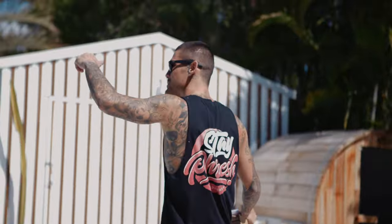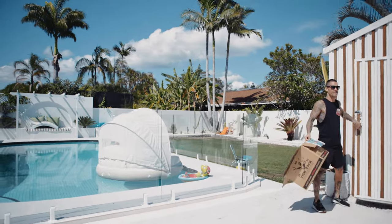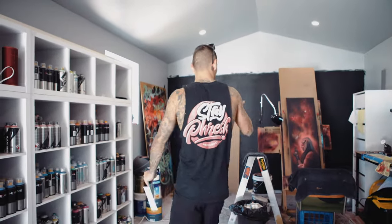This is my art studio. This is where all the magic goes down. Pretty nice to have an art shed at your home — joys of working hard and reaping the benefits.